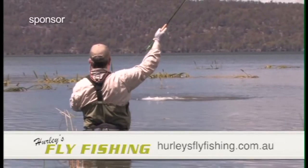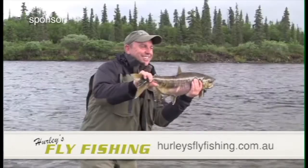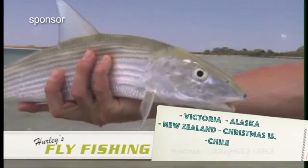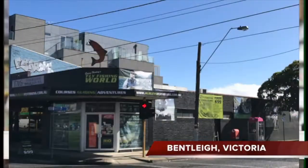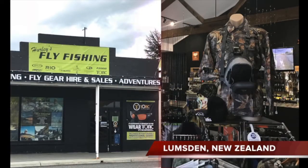G'day, I'm Gavin from Hurley's Fly Fishing. We specialise in guided tours throughout Victoria, but we also take groups to Alaska, Chile, bonefishing Christmas Island, and our most popular one, New Zealand. So if that's where you want to go, come in and see us at our stores in Bentley and Lumsden.